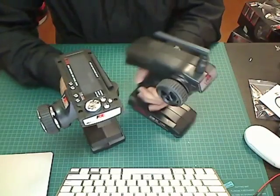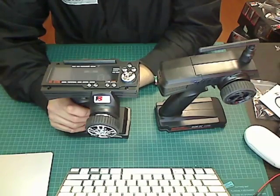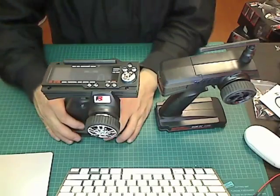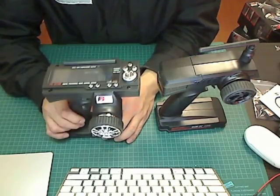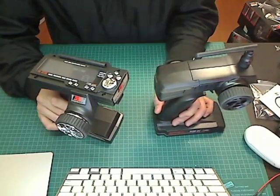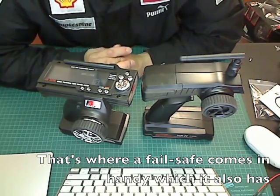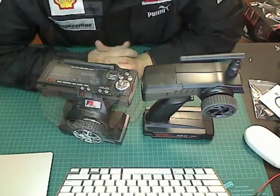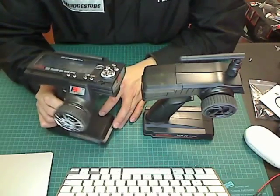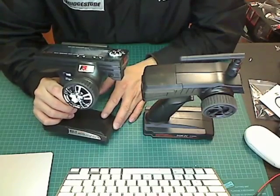Like the GT2 and later versions of the GT3, this transmitter uses frequency hopping. Basically, frequency hopping spreads the signal across multiple channels within the 2.4 GHz band, so if one channel has interference it just hops to another — there are about 16 channels it hops around in. Earlier Flysky models only had one channel in the 2.4 GHz band, which meant interference could cause signal loss.